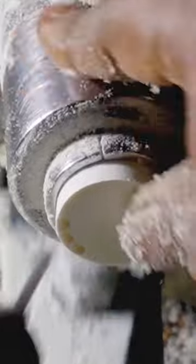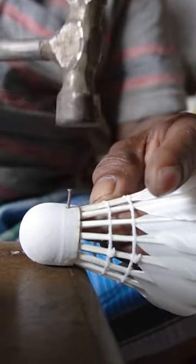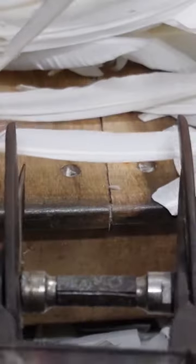Perfect feathers are key to a good badminton shuttlecock. Craftspeople in India's Jadubaria village have been making these birdies by hand for generations.